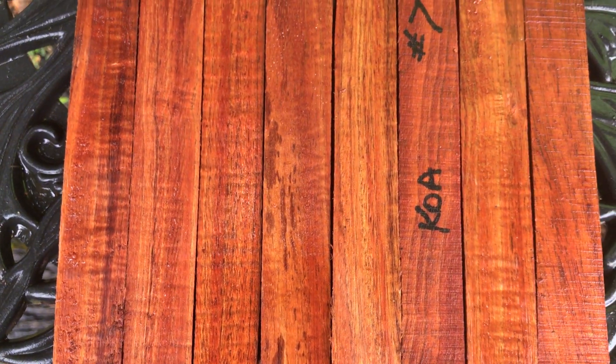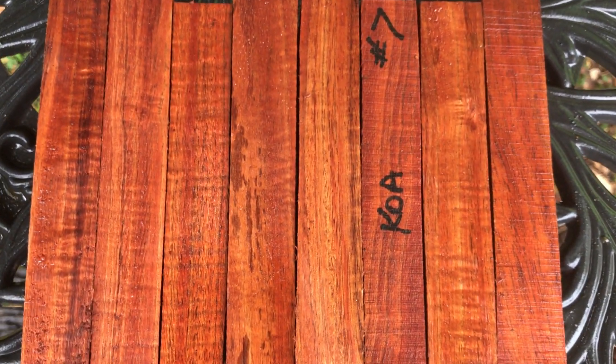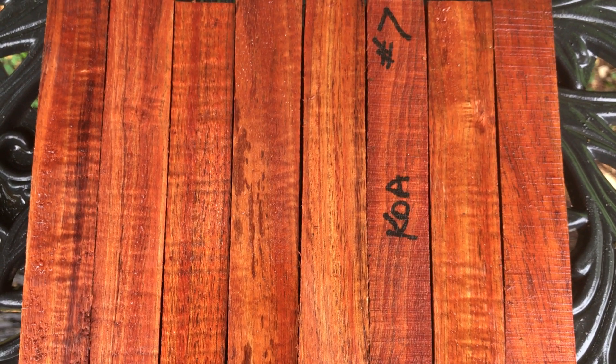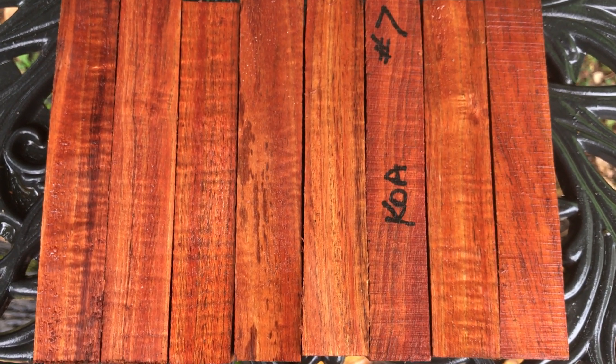So that's eight Koa blanks — use them for pens, calls, or rod seats. Anyway, thanks for looking.